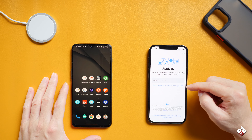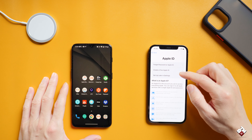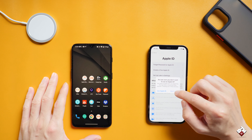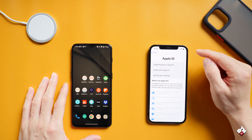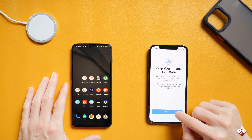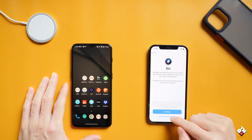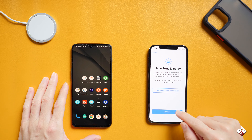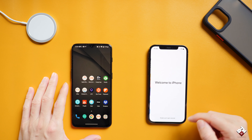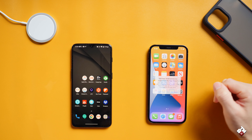Now it's asking for the Apple ID. We are going to set that up later. Just want to see what kind of content actually came across. It says 'Keep your iPhone updated' — continue. Not now for location — disable for now. Set up later. I just want to see the main screen. We are finally in the main screen.